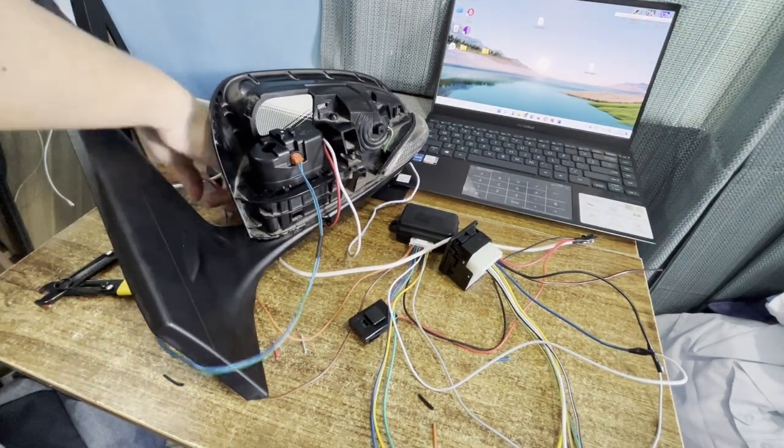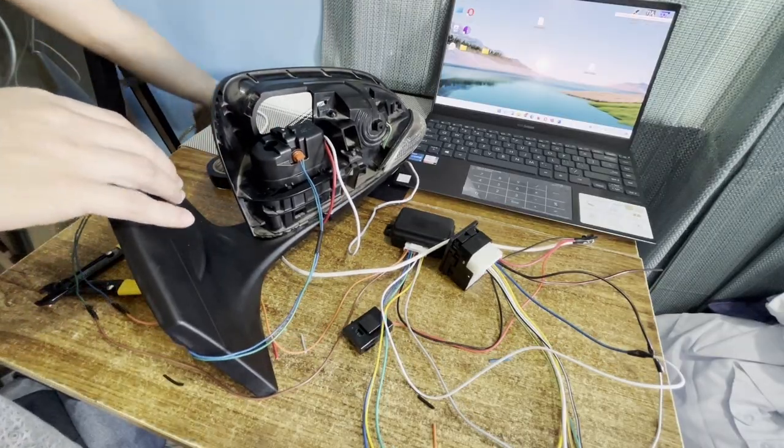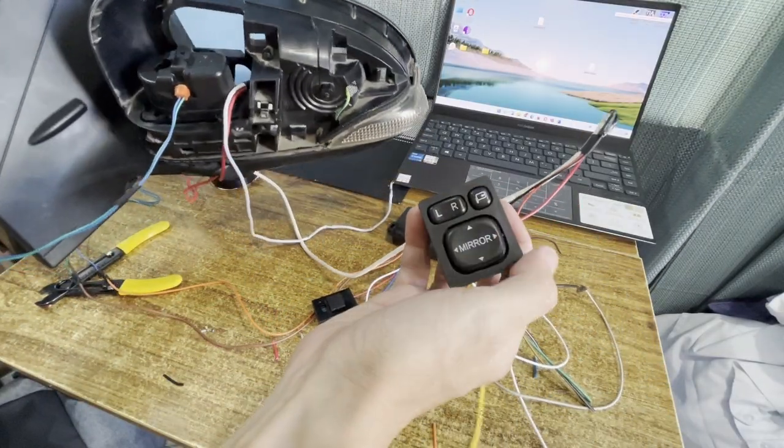After which, plug the power supply and let us simulate by turning the switch on and off. The side mirror should turn accordingly.